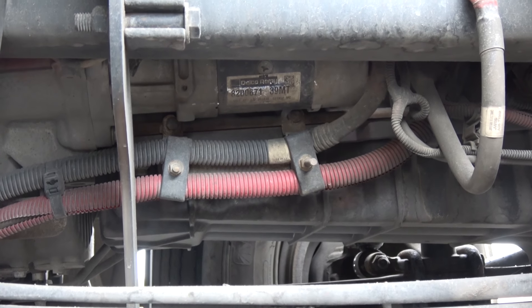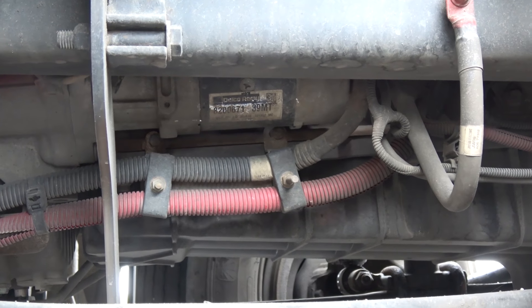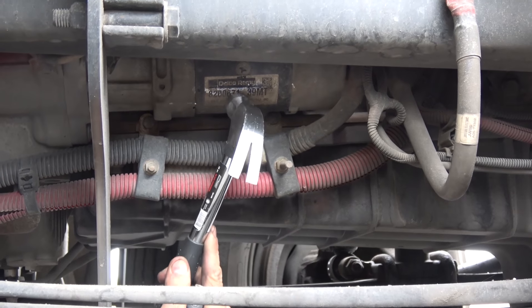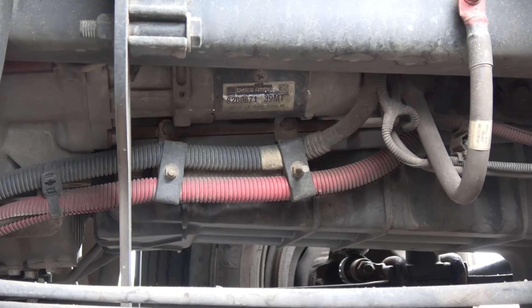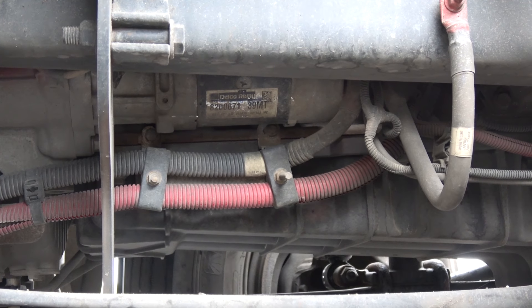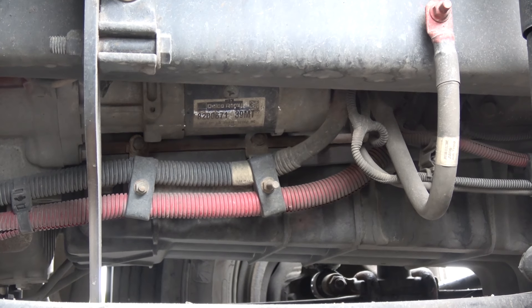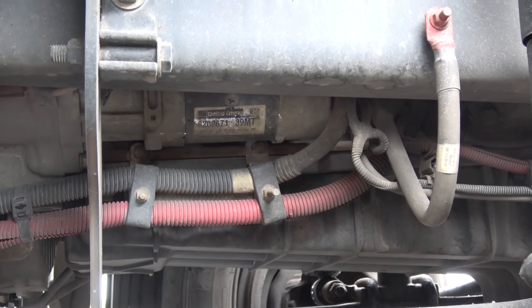It's better to do this with two people — one person hitting the starter and one person attempting to start the truck. That way it usually works; nine out of ten times it does help. If you're by yourself, try to get somebody to help you. Go underneath and have them try to start while you hit the starter a couple of times — that should help.